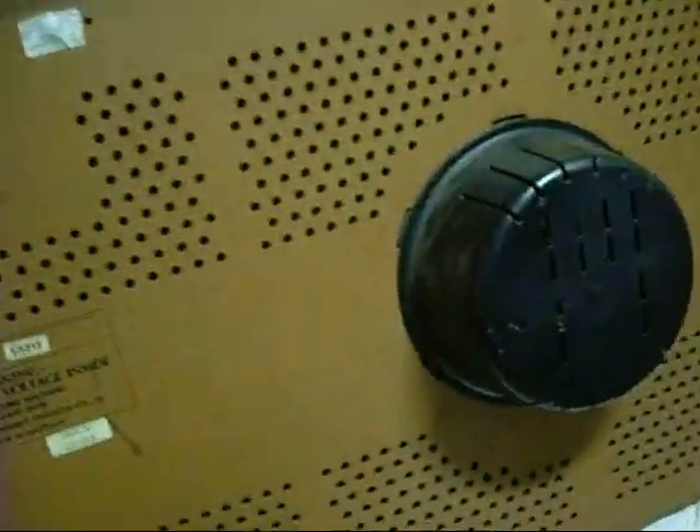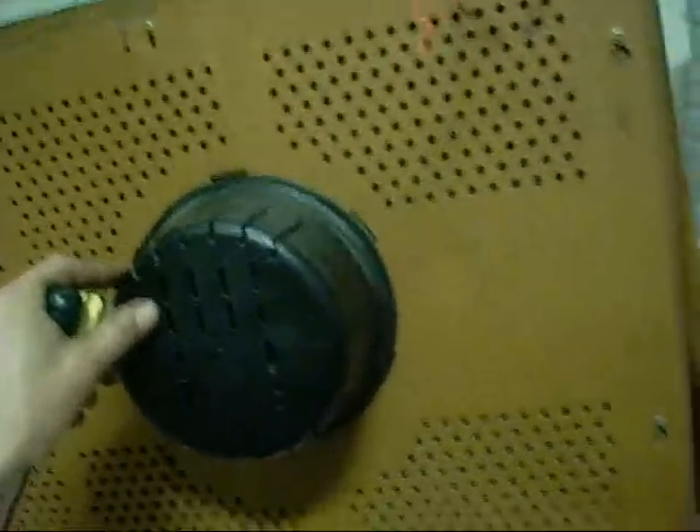G'day folks. I know this is a bit of an impromptu video but I am just doing this for Jay the Aussie and anyone else who is interested in old TVs and repair and safety aspects of it. He posted a few questions in a video and I just thought I would do this to help complement it.